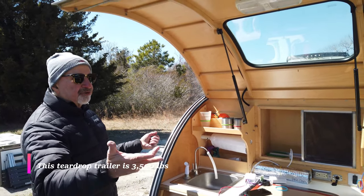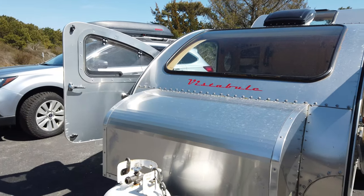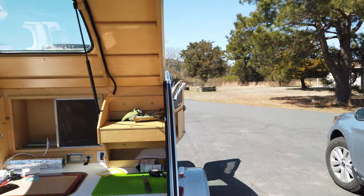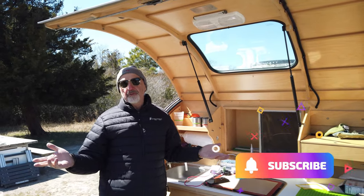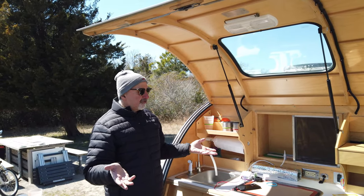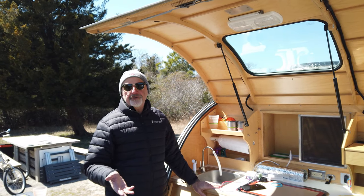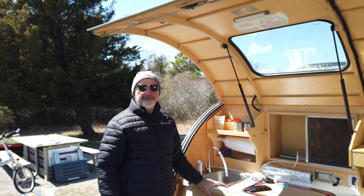It's 1,300 pounds and I'm towing it with a Subaru Outback, which is very important at this time of high gas prices — it's a global problem. I get 20 miles to the gallon towing this, and when I unhook I get like 36 miles. So it's a real cost-effective thing. It's lean and it's everything I need.